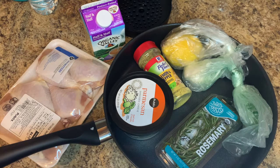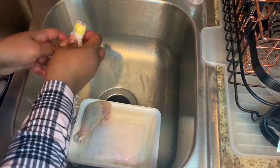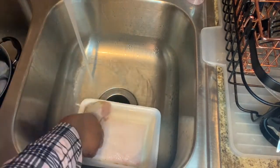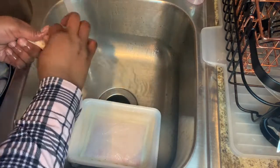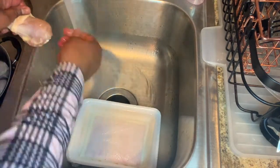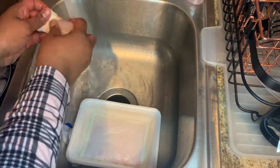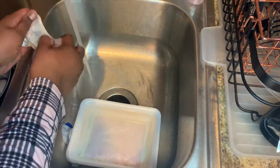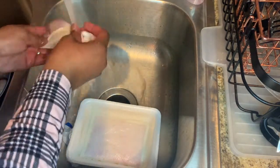I'm going to wash my chicken first. I like to wash my chicken to make sure there's no bacteria, no pesticides, nothing dirty that could cause any harm to my body or anyone else eating the chicken. Once that's done, put your clean chicken in a clean pot — not back in the same package — then wash your hands.